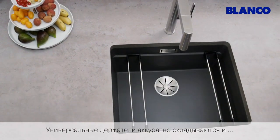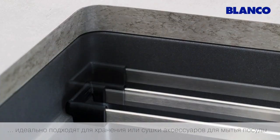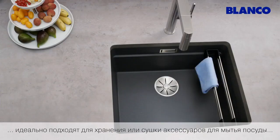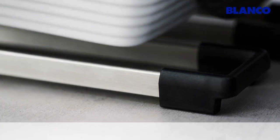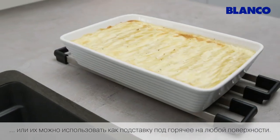The rails stack neatly on the side of the bowl, and are ideal for storage and as a drying station for washing up utensils. Also ideal as trivets.